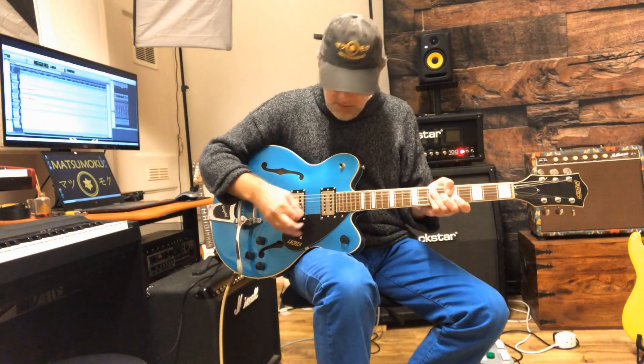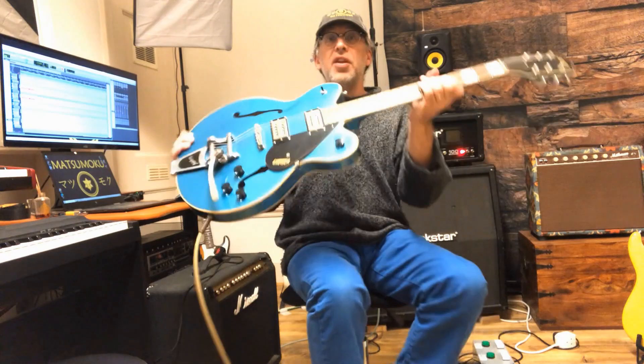I think it really is down to the pickups, and we will replace them with something far Gretschier than that. Because a guitar that looks this good needs to sound good too, right? That's what we'll do.